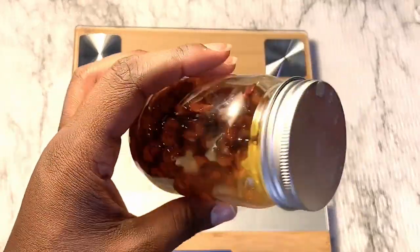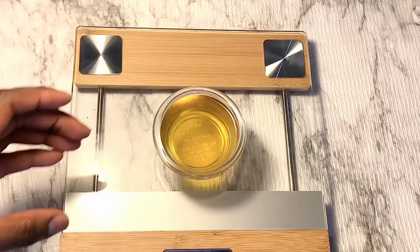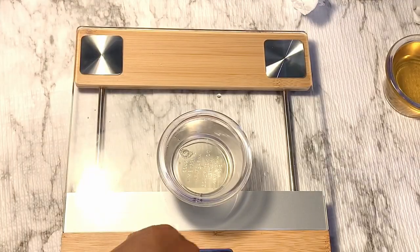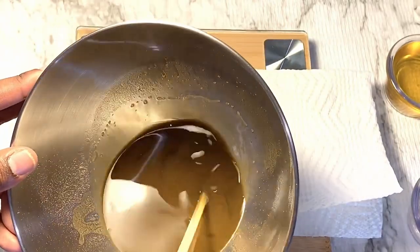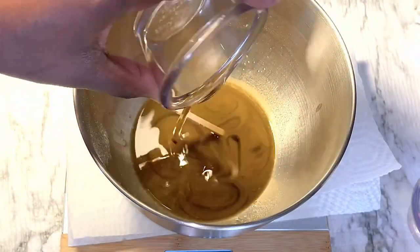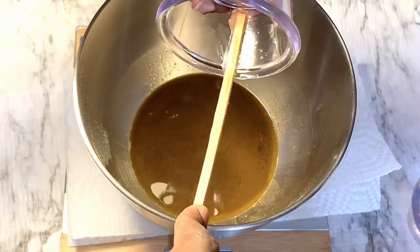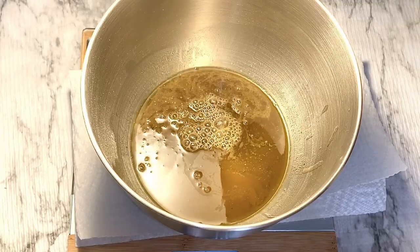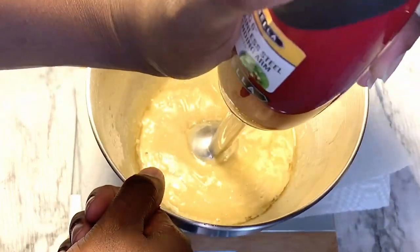I will have the measurements down below in the description. I'm going to set that aside and go in and measure my aloe vera juice. A couple minutes later, everything is melted down. Not all the powder fully melted down with it, but that'll be okay — it's going to all get blended up. I'm going to go ahead and add in my liquid oils and then add in the aloe vera juice.